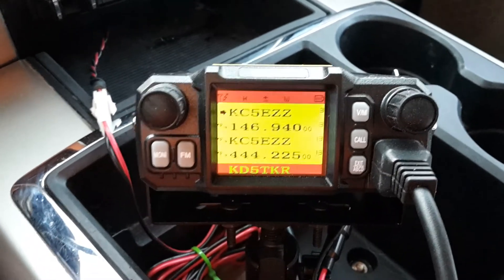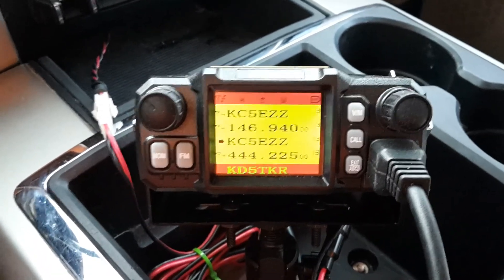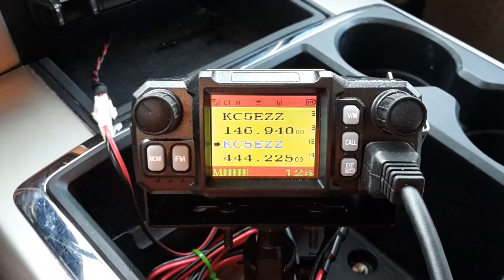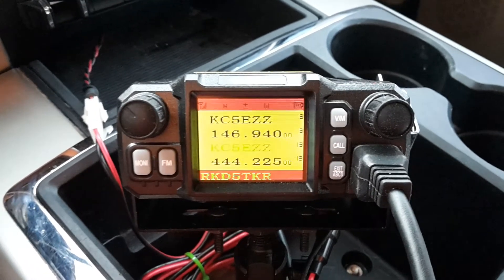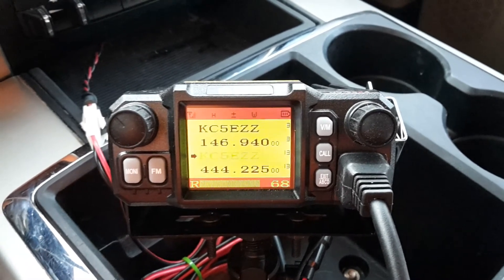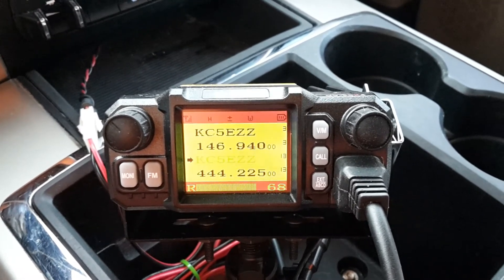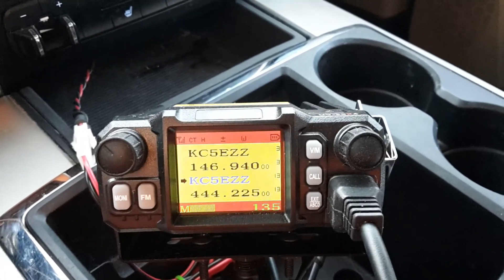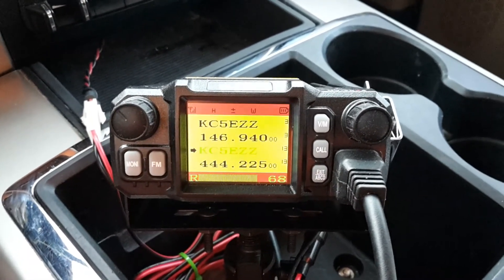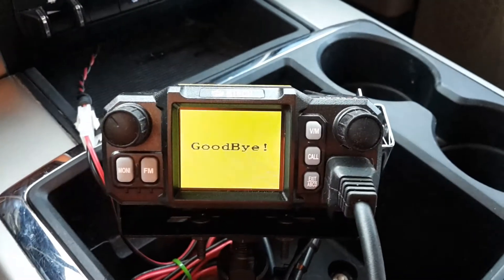That's pretty much it for a quick tour of the radio. Let me go ahead and key the radio up so you can see how it works. KD5TKR testing, one, two, three, four, five. This is the KC5EZZ link repeater, 7:16 AM at 74 degrees. KD5TKR testing. And then from there, we can just hold the power button down to turn the radio off.